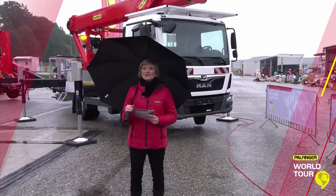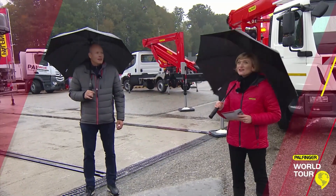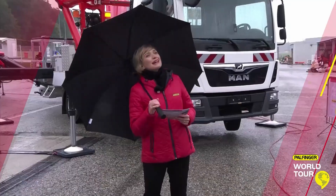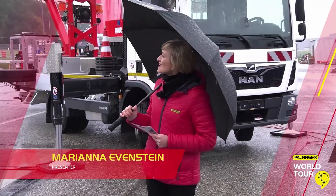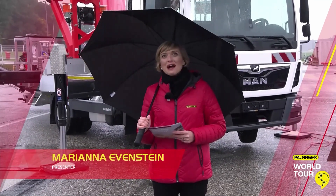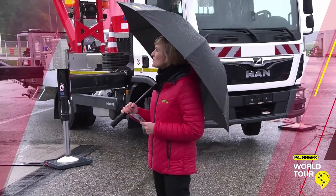Thanks a lot, Andrea. You already introduced my guest. He's Frank Burschkens, the global product manager for Access Platforms. And just in the last few seconds, the rain has really started to come down. But Frank, we're dry under our Palfinger umbrellas and we're very excited to hear about your solutions.